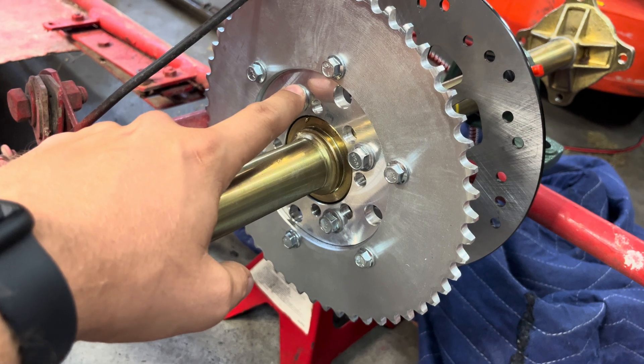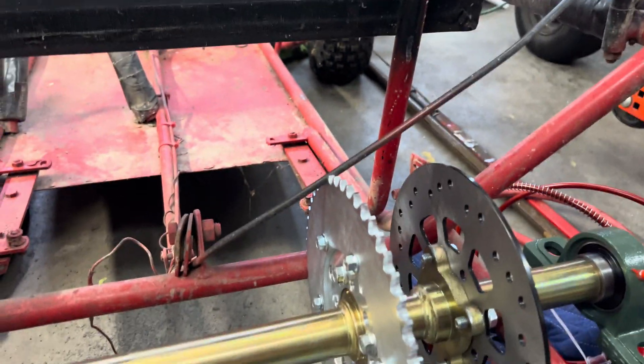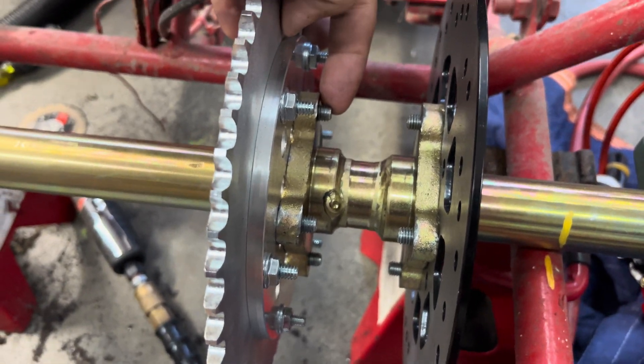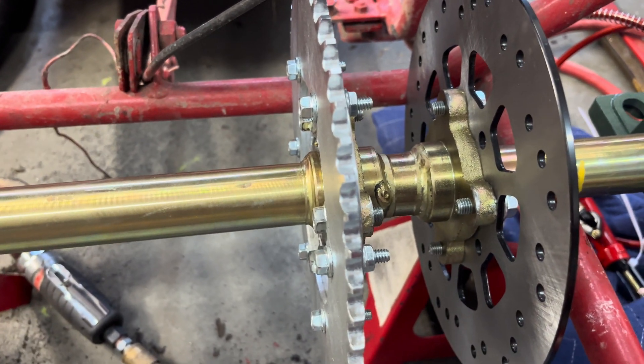These bolts are M8 by 1.25. With this adapter, if you go with a 20 millimeter long bolt, you get about four threads sticking out on that side, which works out pretty well.